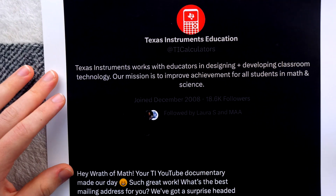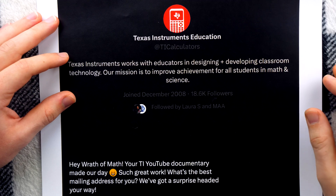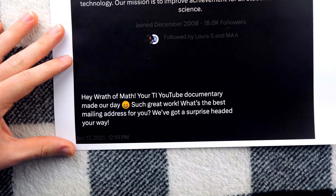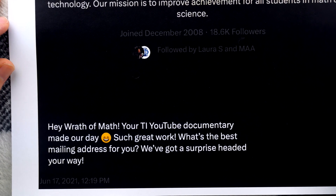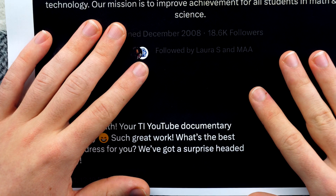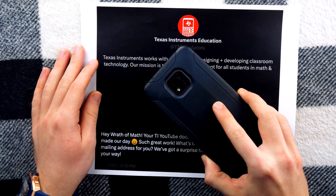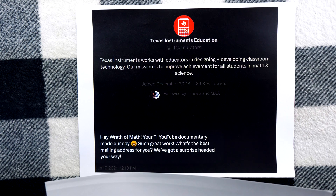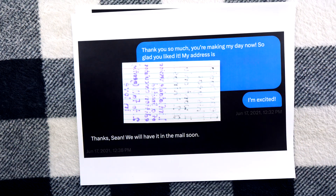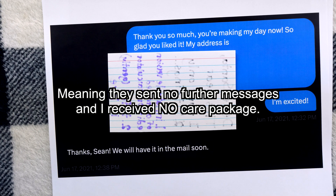And that's the time they ghosted me on Twitter three years ago. In the summer of 2021, I released my documentary about the Texas Instruments TI-108 calculator. Shortly thereafter, they DM'd me on Twitter. They said, hey Wrath of Math, your TI YouTube documentary made our day — such great work. What's the best mailing address for you? We've got a surprise headed your way. I cannot tell you how excited I was when I received this DM. This is my smartphone, and when you shake it, its flashlight turns on — I didn't even know that until I got this DM and I was freaking out. Obviously, I was beyond flustered as anyone would be if Texas Instruments slid into their DMs. I replied and gave them my address. I said I'm excited. They said, thanks Sean, we'll have it in the mail soon. And I never heard back.